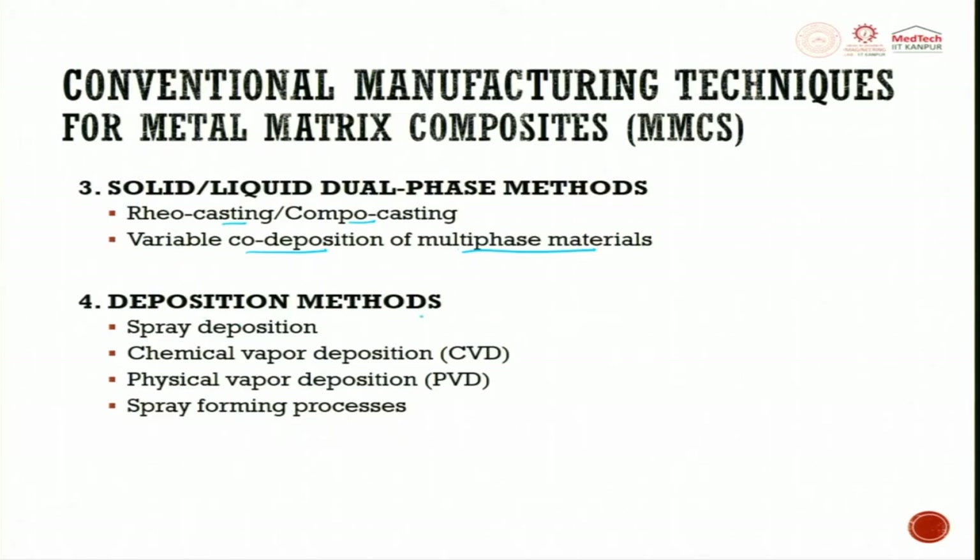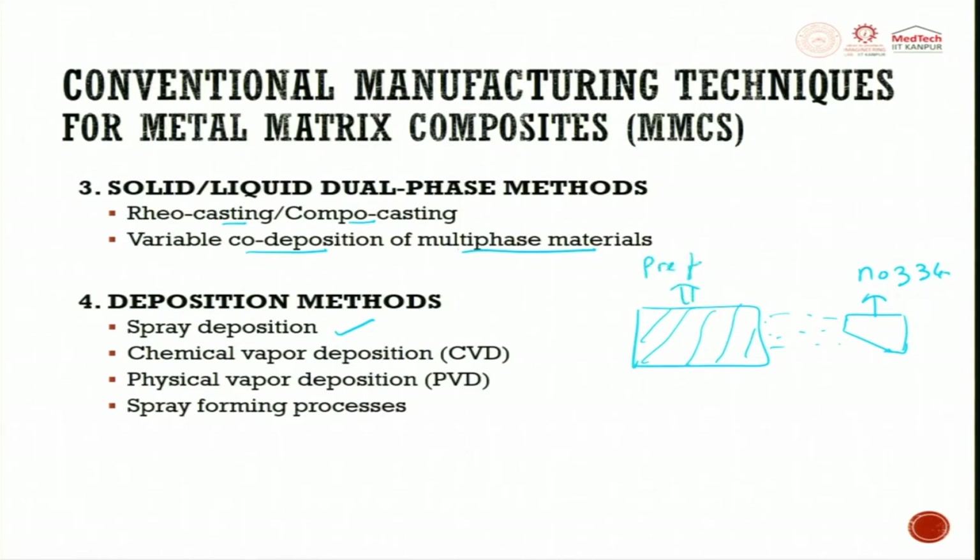In the deposition technique, you can do spray deposition: have a ceramic preform and a nozzle through which you spray metal onto the preform. The other way is chemical vapor deposition (CVD) — two gases react and start depositing molecules, filling the preform to get metal matrix composite. You can also use physical vapor deposition (PVD) — which moves atom by atom, giving very high accuracy but is slower compared to CVD.